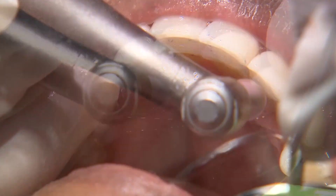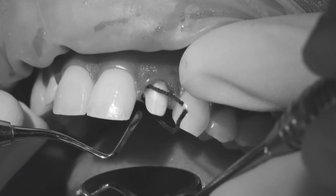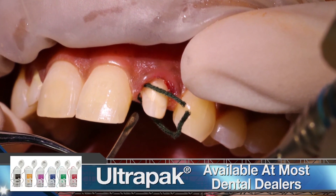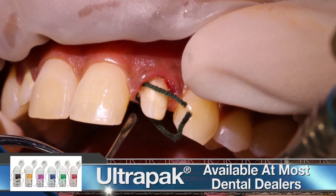To expose a bit more of the prep and protect the sulcus from excess cement, I pack a size triple zero cord around both 7 and 10.